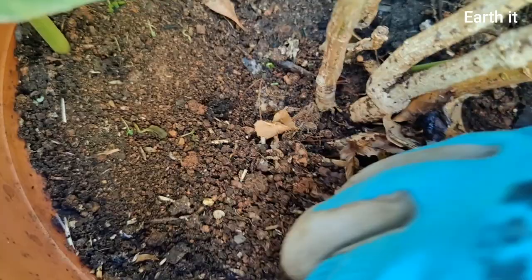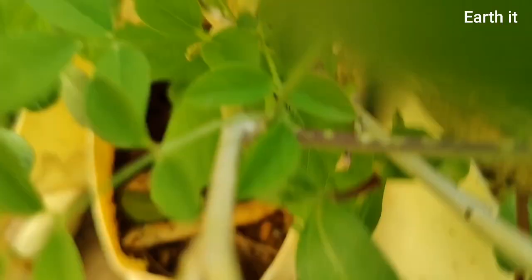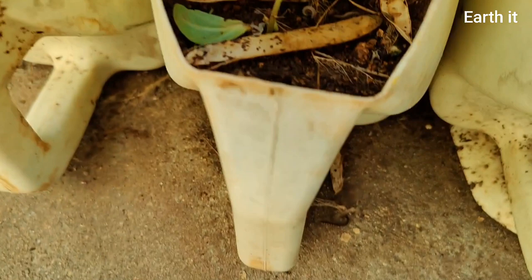Feeding on organic matter, consuming organic matter — these are signs of the presence of snails and millipedes in our garden. The decomposition rate is going to be pretty fast, but if it's in a larger population it's not so good for our garden or plants.